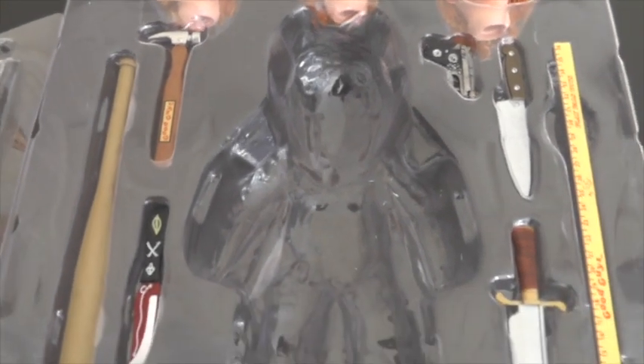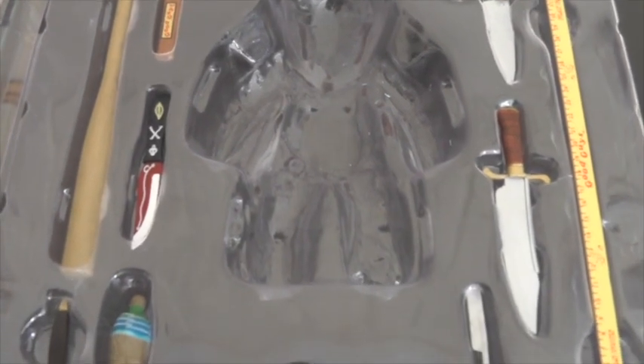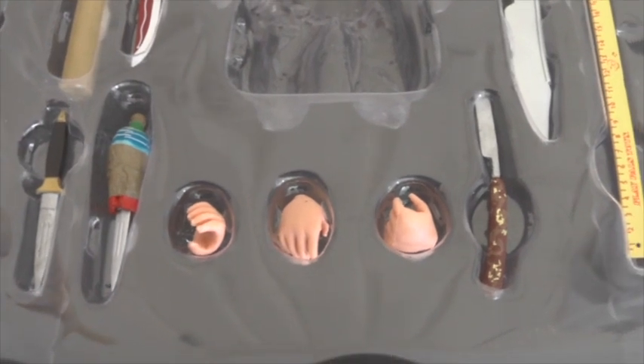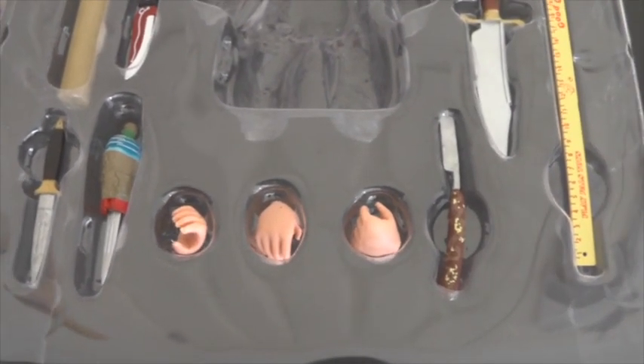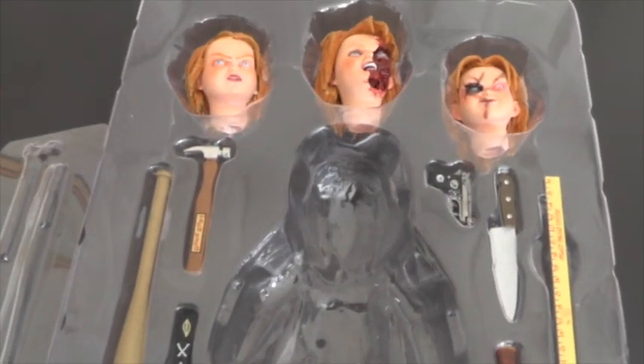Then for weapons there are a lot of different weapons, which is pretty cool. You get a hammer, a gun, a knife, baseball bat, ruler, the voodoo knife, another bigger knife, another smaller little knife, the knife in Chucky's arm from the ending of Child's Play 2, some alternate hands, and the razor blade. So yeah, a ton of accessories — really, really cool.